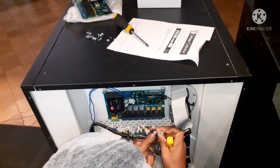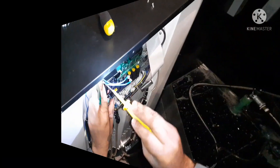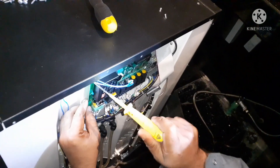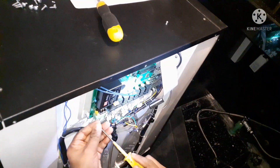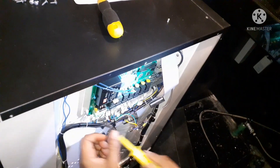Now let's change the defective PCB with the new one. We will put back all the connections because we already replaced with the new PCB, so we make sure that all connections are connected properly.